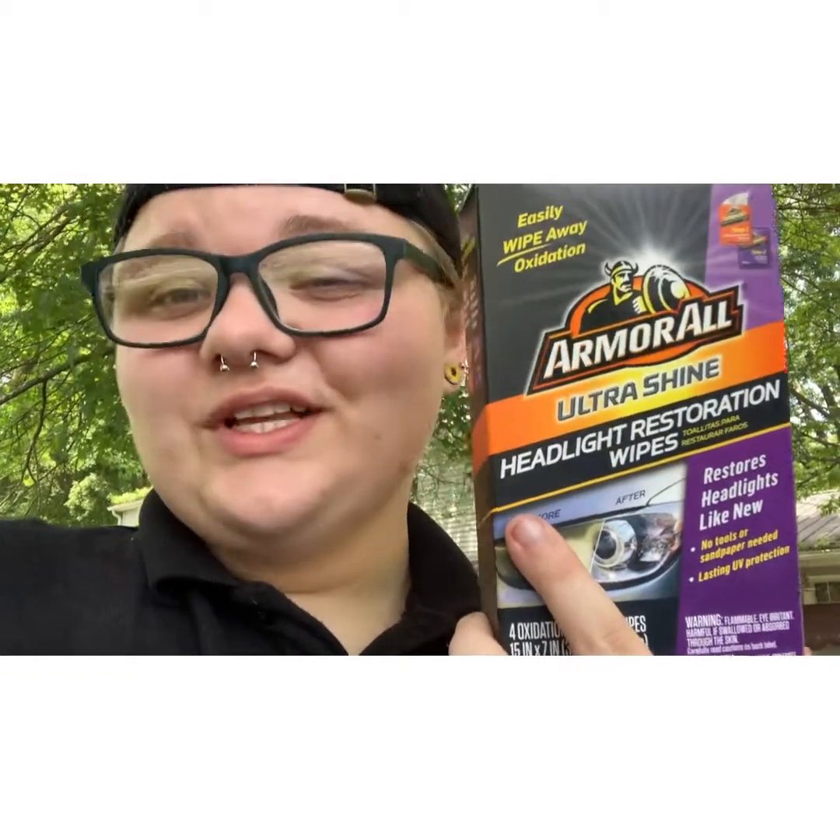I can't see out of my headlights. They're a bit oxidized and gross. So without further ado, let's get into this and see if this works. Let's go.